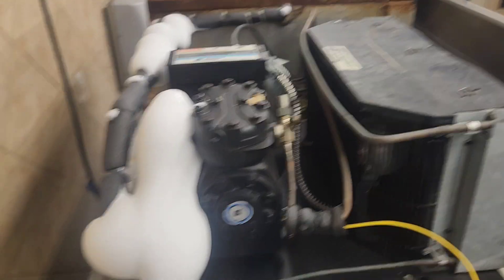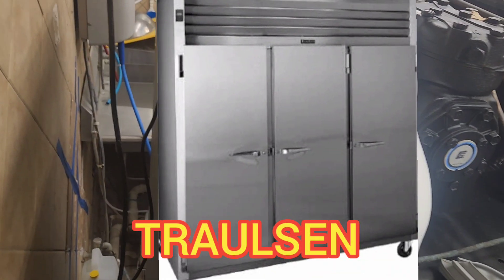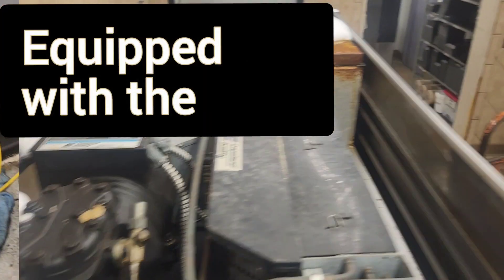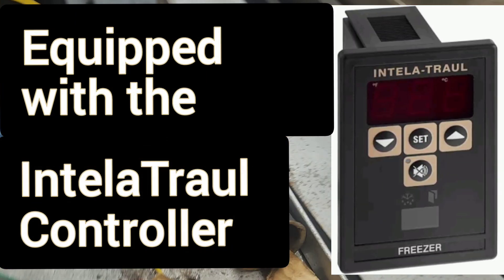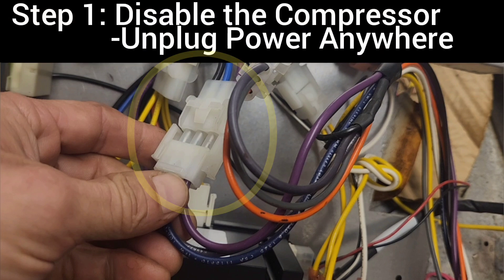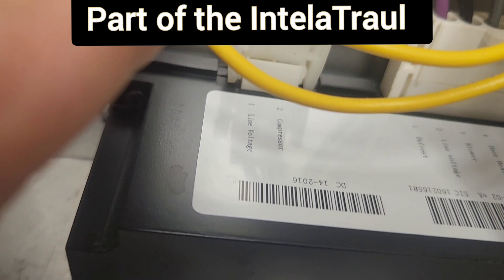Today I got this Trollsen three-door reach-in freezer, and it is froze up and it's not holding temperature. On arrival, it was running, so I want to shut it off and I'll unplug the compressor right here at this plug. I'm doing this here at the relay box of the IntelliTroll.